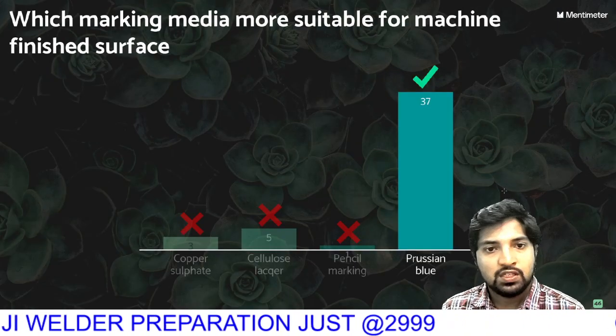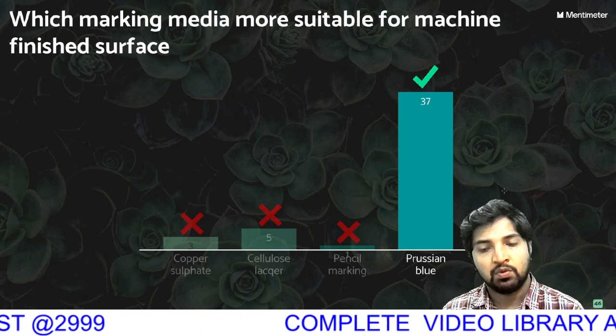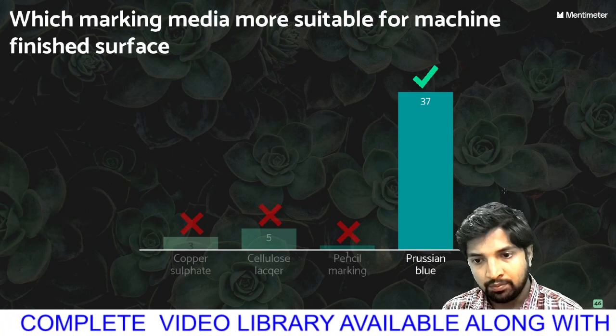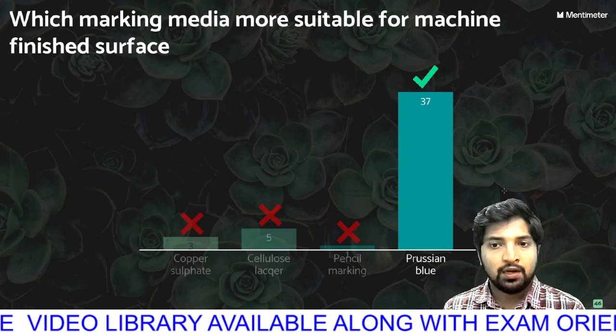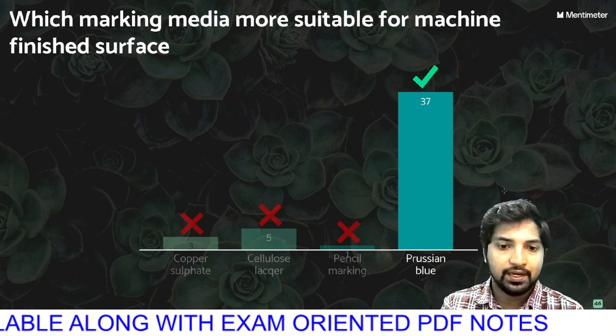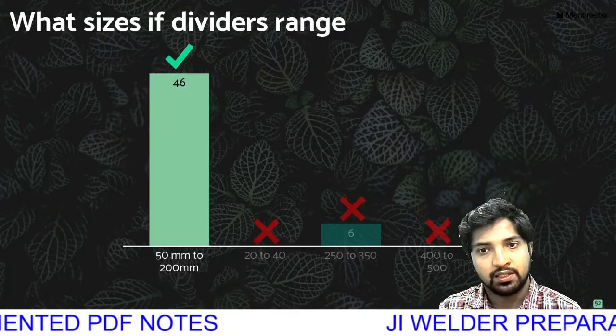Which marking media is most suitable for a machine-finished surface? The options are copper sulfate, chalk slacker, pencil marking, and Prussian blue. If you are using Prussian blue, it means a finished surface. Most widely used — chalk slacker will be the right answer.